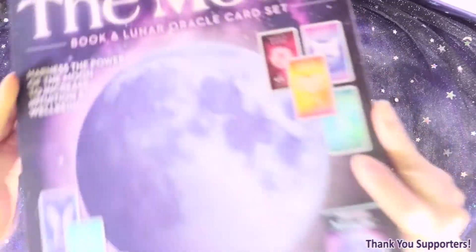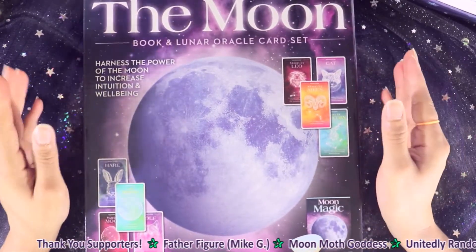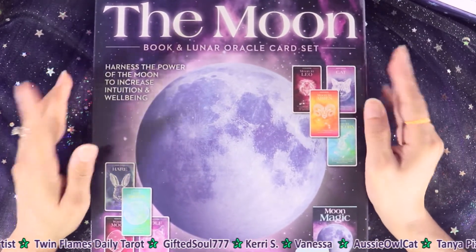Hi friends, I'm B and today we are going to be unboxing the Moon Book and Lunar Oracle card set. This comes from the Five Below store, so if you have a Five Below, go snag this.